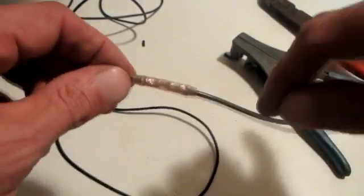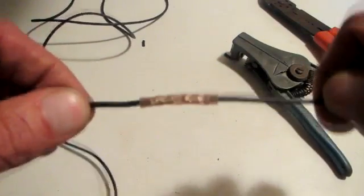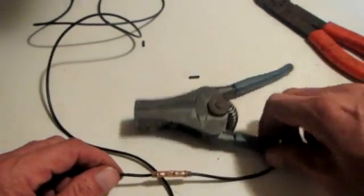This is just for your common butt splice, but like I said, read the instructions on whatever splice you're using and do it in accordance with them. Hope this video was helpful, thank you.